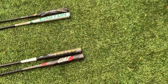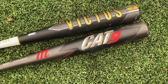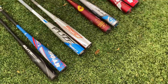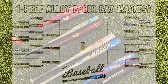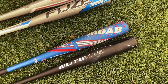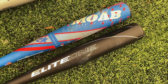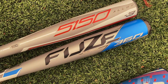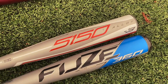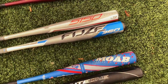Last time you saw the Stinger Nuke, Easton B5, Victus Vandal, and Marucci Cat 9 move on to the Elite Eight on the left side of our Sweet 16. Today we're moving to this side. We're going to do two matchups today: the Axe Elite One versus the Rude American MOAB Power Optimized, and the Fuse 360 XL end load version versus the Rawlings 5150 — a really underrated bat for a good price.